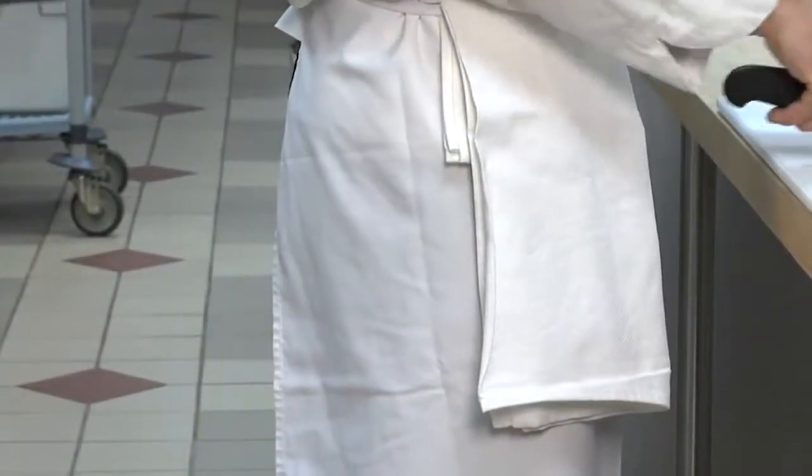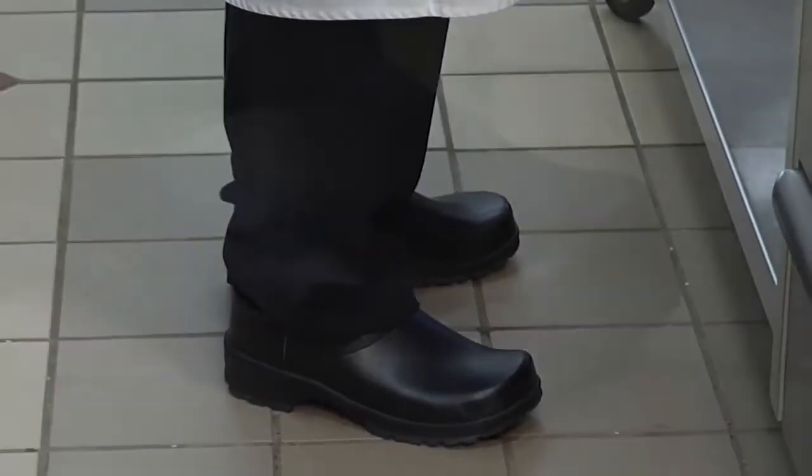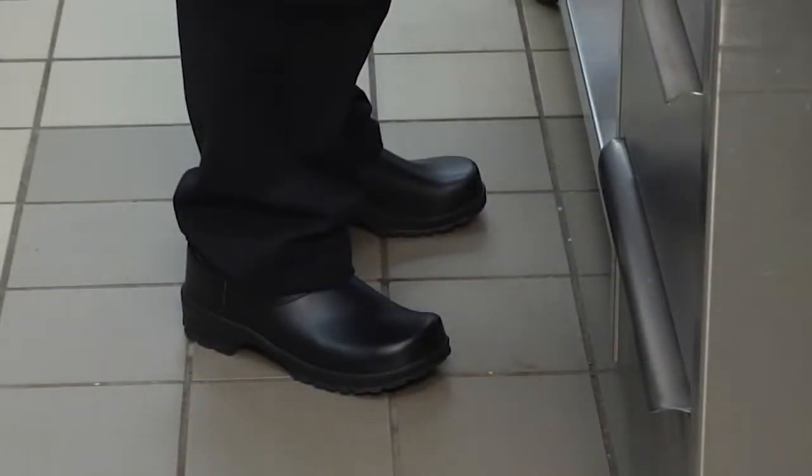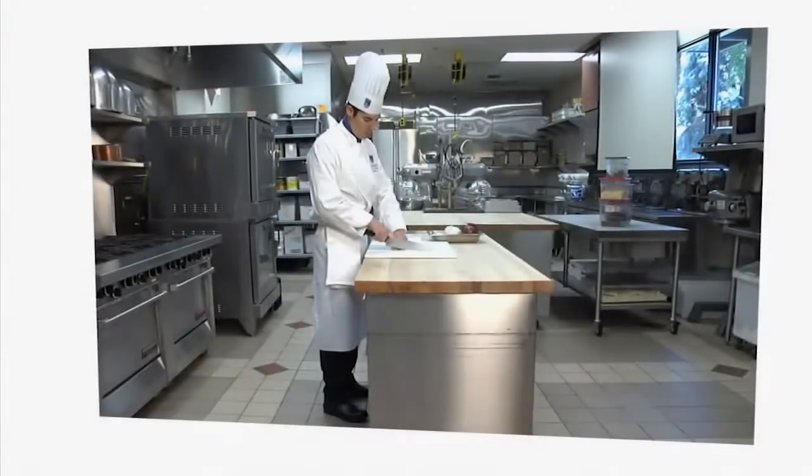The shoes a chef wears are particularly important. Because a chef is on his feet most of the day, the comfort of the shoe is vital. The chef's shoe must be soft-soled and must cover the entire foot. Leather is an excellent material because it will prevent hot liquid from penetrating. Athletic shoes are not worn because they offer no protection from hot spills.